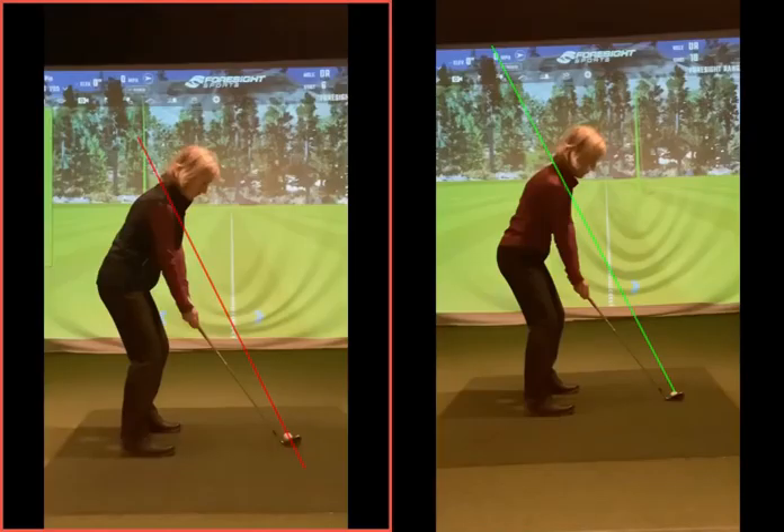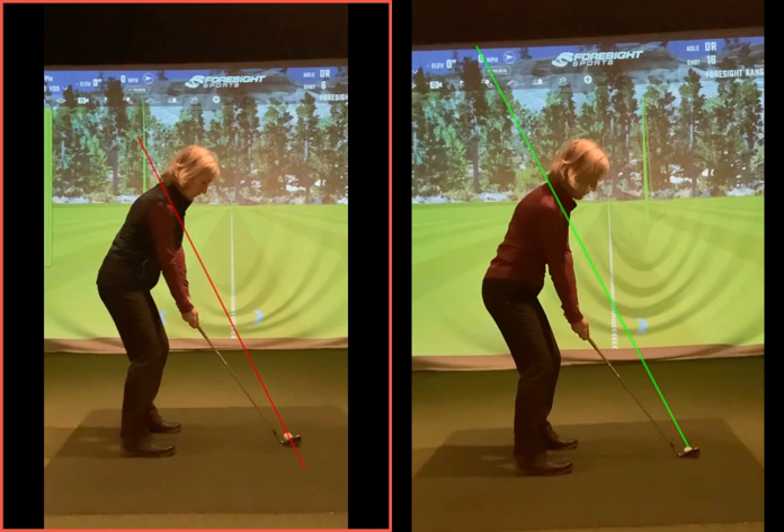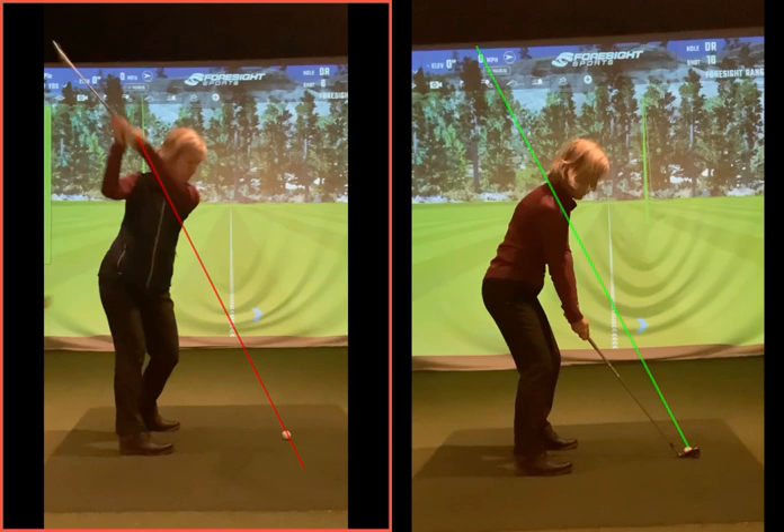The setup on these two is very similar. I've marked the same size green and red line, representing that pane of glass we talked about. On the left-hand one, as you go back, not too bad — the club is working a bit outside the hands, a bit what we call 'picky up.' He's sort of lifting up, not rotating the body much with the right shoulder and right hip, then as we get to the top of the backswing, you start rising up the arm.